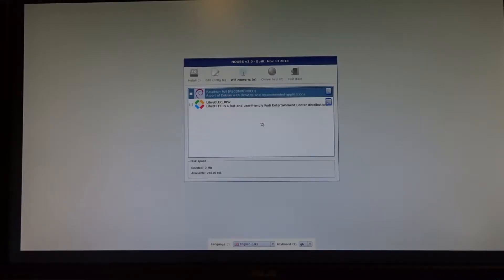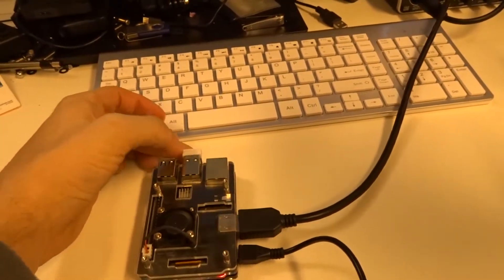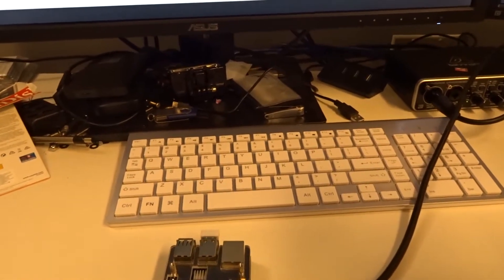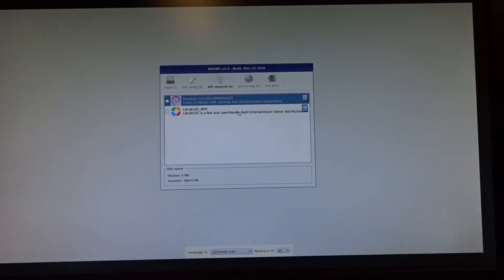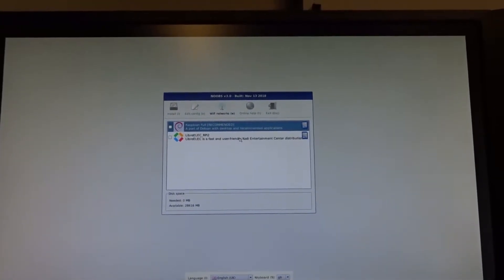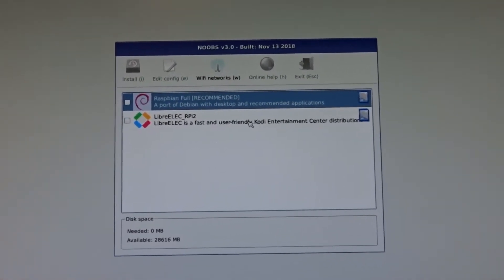One thing to mention: if you have a wireless keyboard and mouse, now is the time - I have my dongle plugged in here. You will need some sort of keyboard and mouse interface to work with this. It has booted up now - we'll zoom in so you can see what's going on.